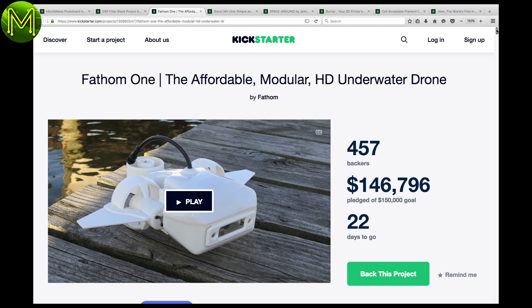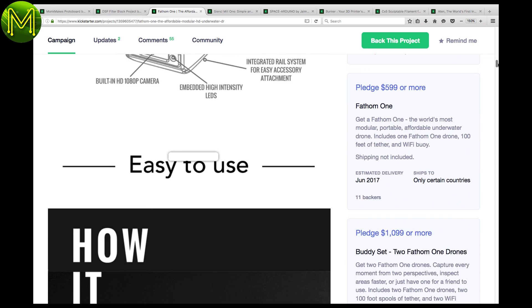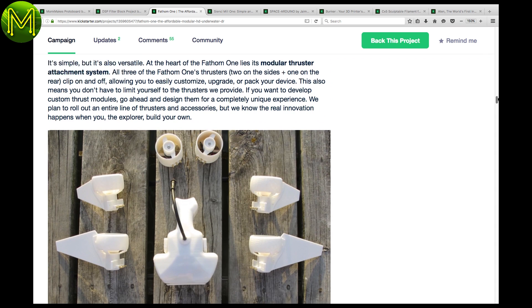This next one is an underwater drone, which looks like it just might reach its goal. It seems to be very similar to the Open ROV, but is a modular design.